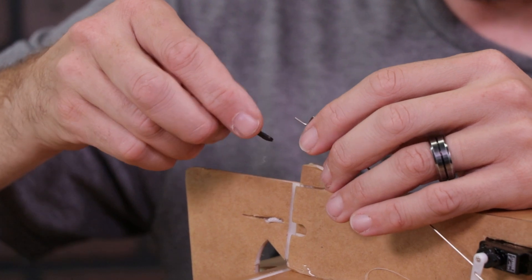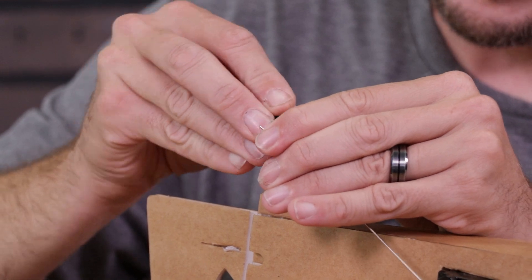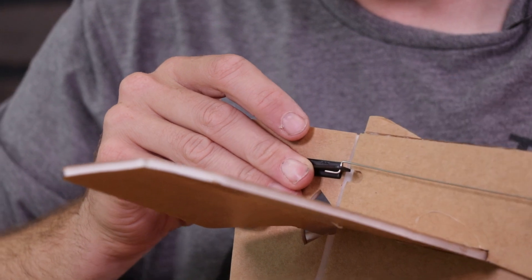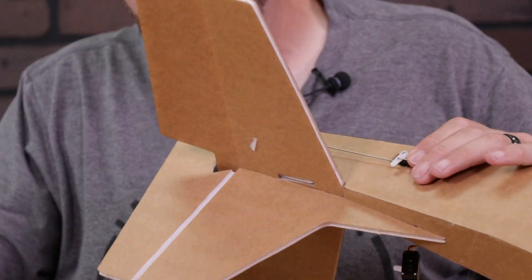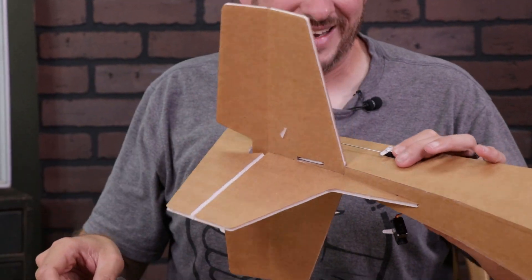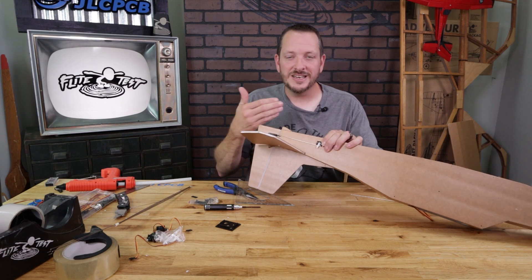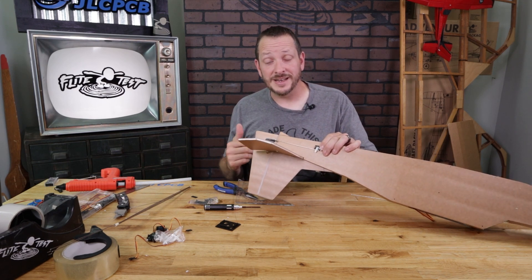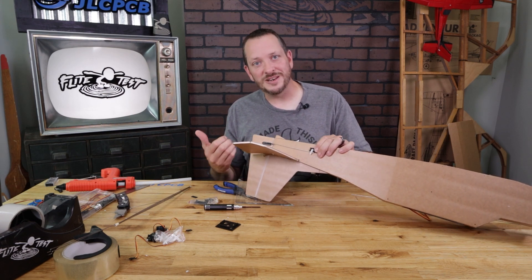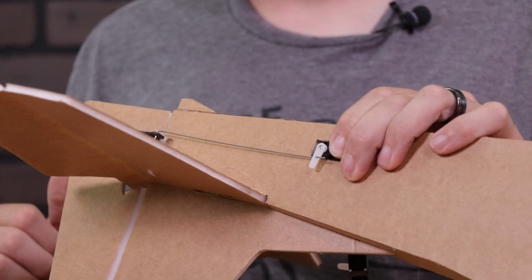Remove the control horn and route the push rod through the outermost hole — that's going to give us the least amount of deflection but the most resolution. Place it right back in its slot and press it down. Use something like a triangle square to make sure it's still nice and flat. If you need to make any little adjustment you can actually move your servo back and forth just a little bit. If your servo arm got moved at any time, you can always use your servo centering tool to re-center it. The more time you spend making sure this is perfect, the better your plane is going to fly.